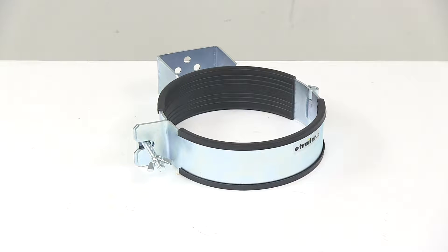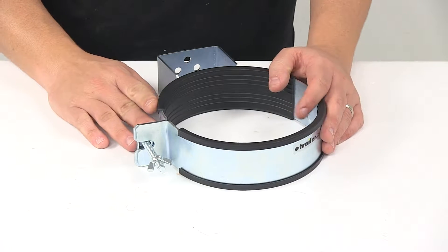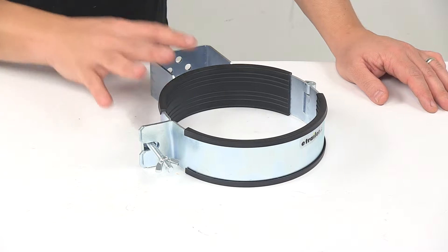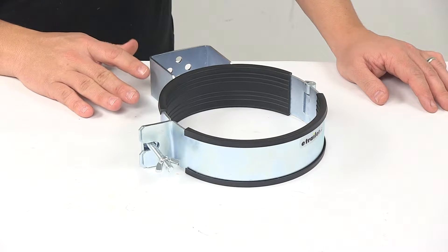Today we're taking a look at the Byers Products Adjustable Tank Holder. This tank holder provides a secure location for your oxygen or acetylene tanks on your work vehicle. It's constructed from a corrosion resistant zinc plated steel and mounts to the interior of your vehicle.